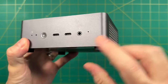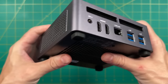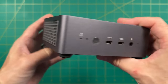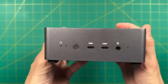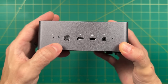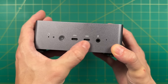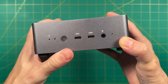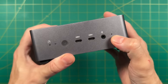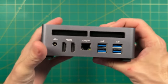Looking at the mini-PC itself, it has a nice subdued and sleek look. The entire thing is covered in aluminum and feels really premium in the hand. On the front left, we have a CMOS reset button and an LED indicator, then our power button and two USB 4 ports, which can be used for a variety of use cases including an external GPU. Further down there's a headphone/microphone jack. On the sides, we just have a bunch of ventilation. On the back, we have the power input and those two HDMI 2.1 ports.